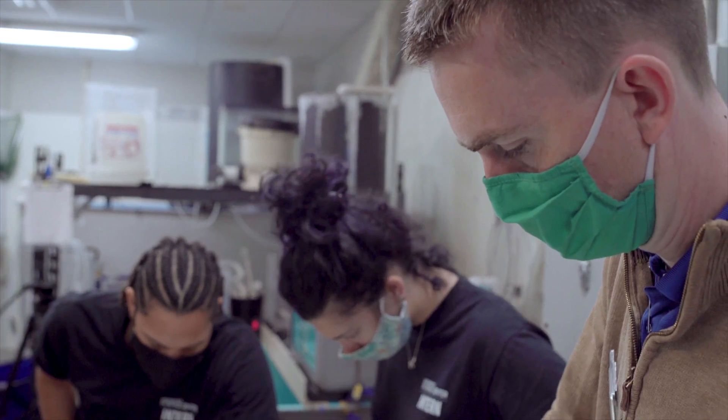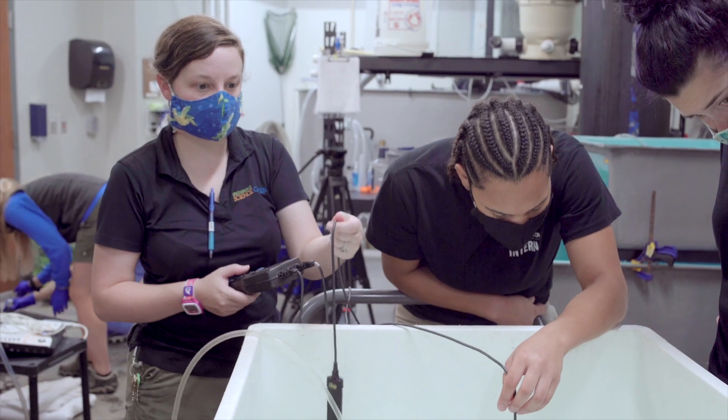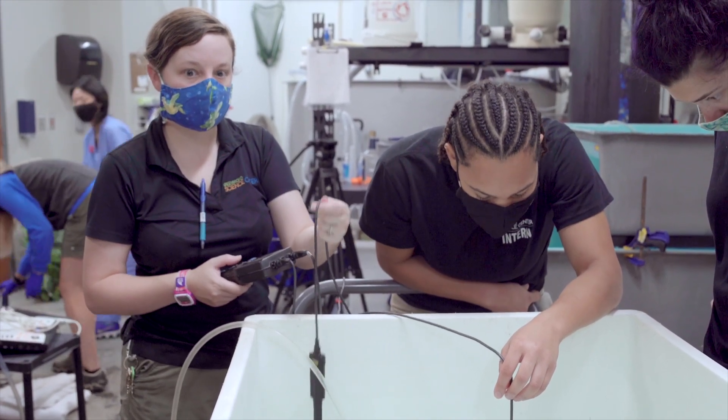You're going to see me putting two probes in our tank — one is pH and the other is dissolved oxygen. We want to make sure throughout the exam that those parameters do not fall out of her comfort zone.